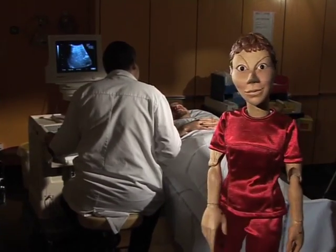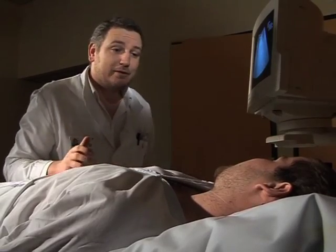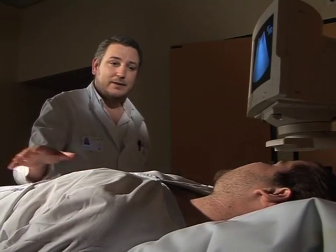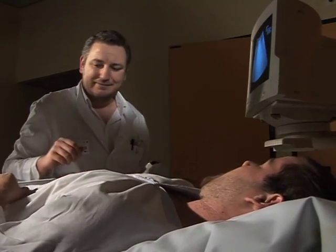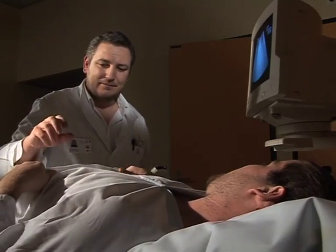This is the scan room. Hello, Mr. Chapuis. We're going to start now. Can you please lower the sheet, lift your gown and uncover your abdomen? Will it hurt? No, don't worry about that.